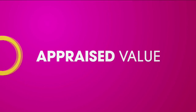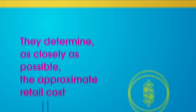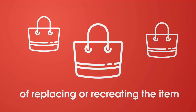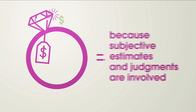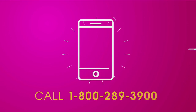The appraised values you see at HSN are set by independent, professionally certified appraisers. They determine, as closely as possible, the approximate retail cost of replacing or recreating the item — not the possible sell or purchase price. Because subjective estimates and judgments are involved, appraisals may vary by as much as 25%.